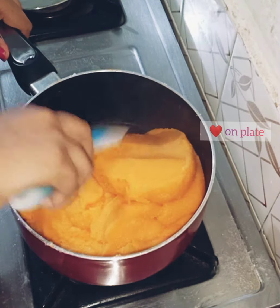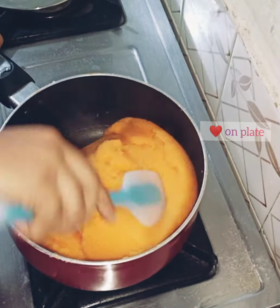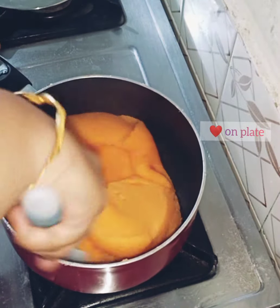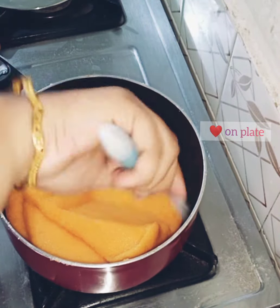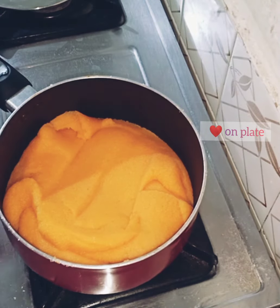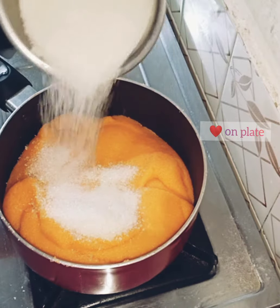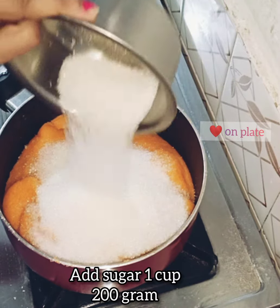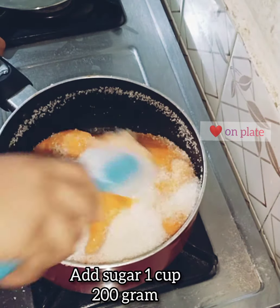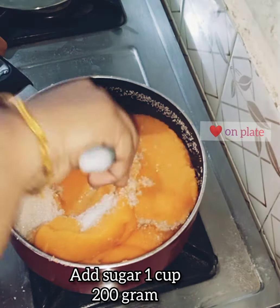Now we have it nicely cooked on the light side. If you want, you can make it on a low flame and get a good consistency. This is a very special dish. If you want to make this recipe, I will show you. Here is the cup — I will use 200 grams.